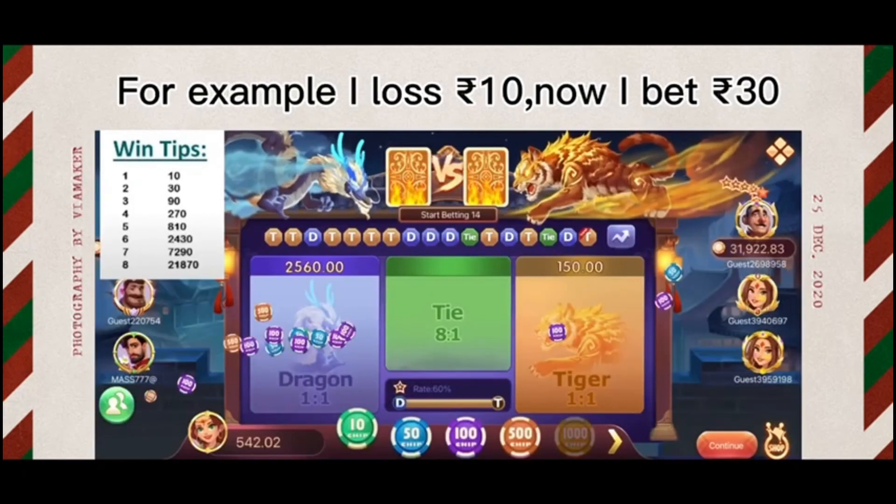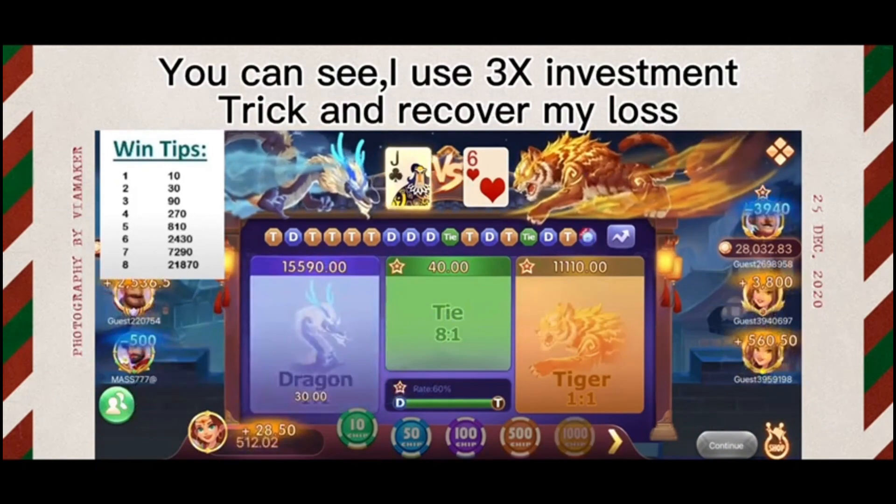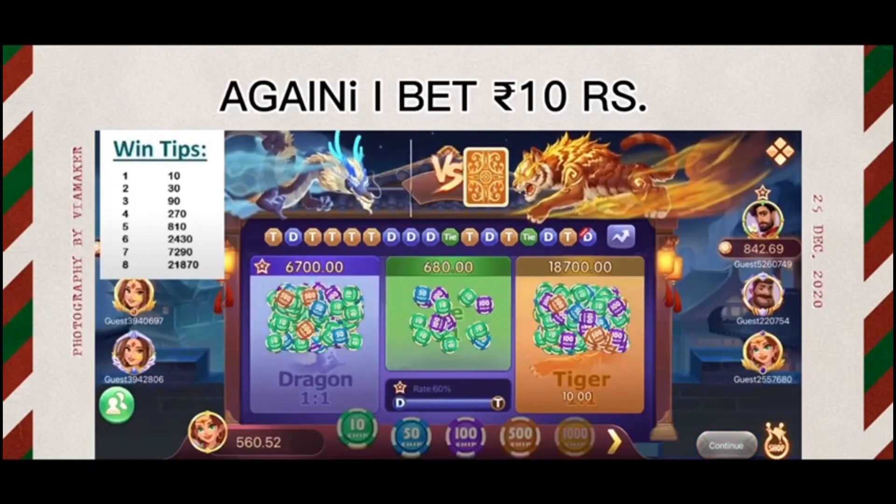I am earning 10 rupees. I will only play 30 rupees. I got the investment here and I can see that I won the money, and now I will put the money on the game.